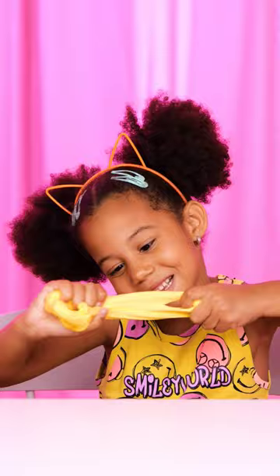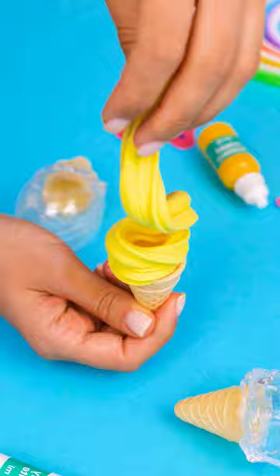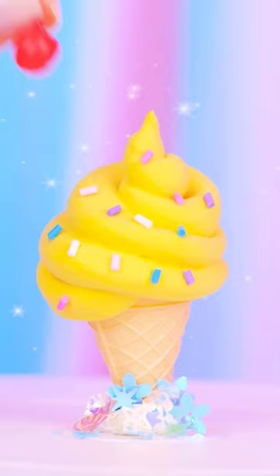Mix and match colors and other ingredients however you like. Buy from your local Walmart store. Grab yours from the link in the description now.